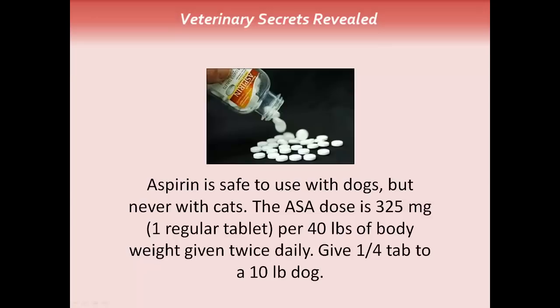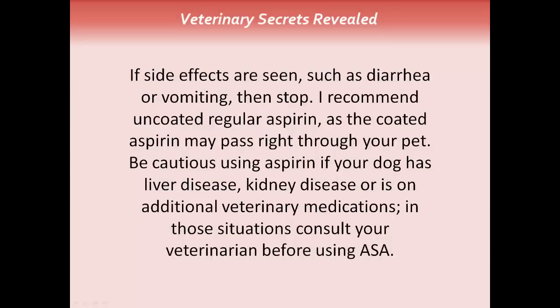Aspirin is safe to use with dogs but never with cats. The ASA dose is 325mg — that's one regular tablet — for 40lb of body weight, given twice daily, so you're giving a quarter of a tablet to a 10lb dog. If side effects are seen such as diarrhea or vomiting, then stop. I recommend using uncoated regular aspirin, as the coated aspirin can pass right through your pet. Do not use aspirin if your dog has underlying liver disease, kidney disease, or is on any other veterinary medications — in those situations, consult your veterinarian first.